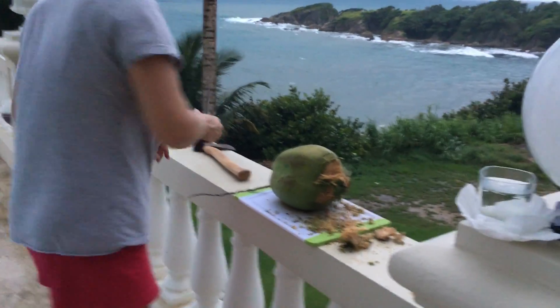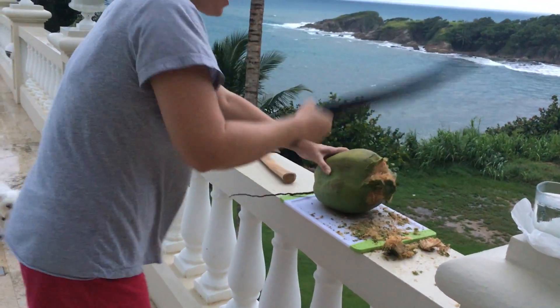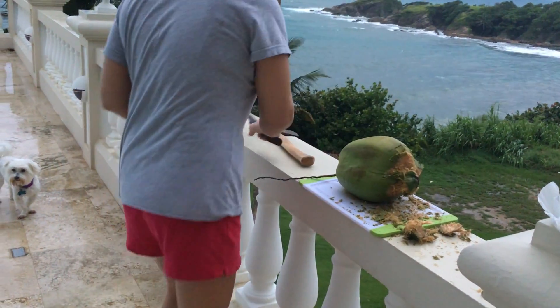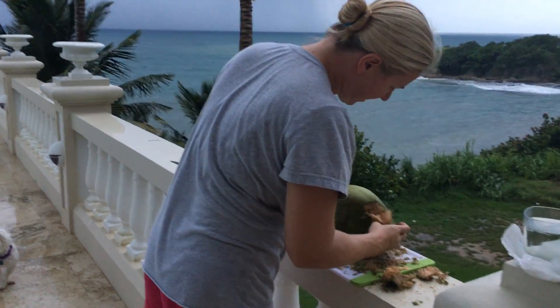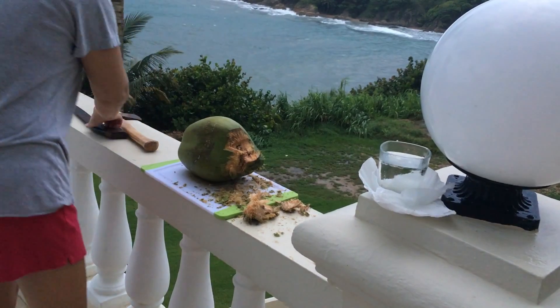Oh, look, you got it open. I think I'm to the coconut part. Wow. Boom. You're going to work up an appetite. Hope you're hungry. I am. Oh my gosh. I think I... You know, I don't like coconuts that much. I don't either.